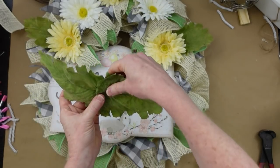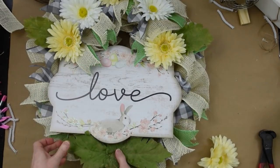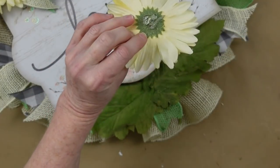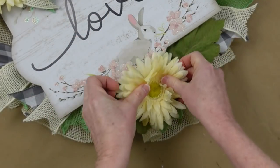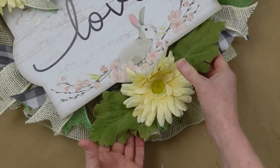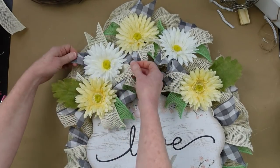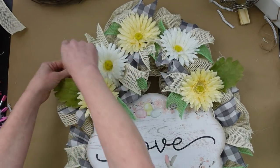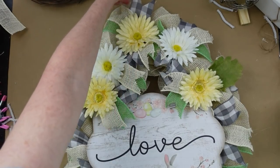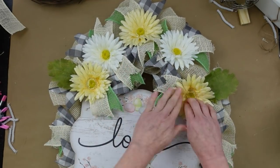We're making a bigger leaf arrangement to go on the bottom part, underneath the sign, so we don't have too much on top and nothing on the bottom. Adding some hot glue to hold things in place, and I'm lifting up a little so my flower doesn't disappear. I can still see the bunny, so I'm happy. Move things around where you like them once your flowers are in, because they're going to cover some of the arrangement — and thankfully we can move those ribbons since they're just twisted, not glued.